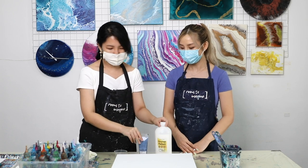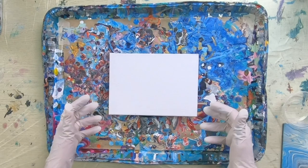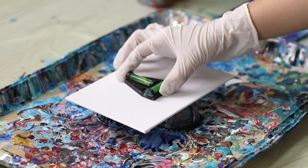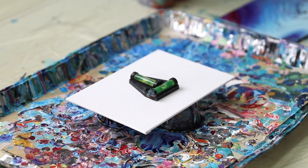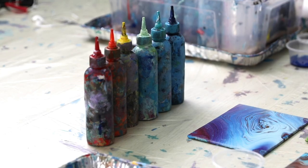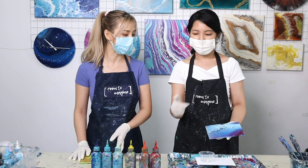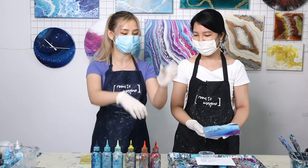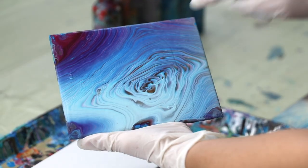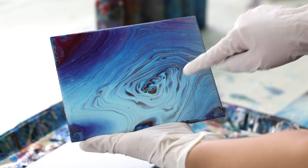We're going to try it out on a smaller canvas first before we do the larger one. Put some used cups underneath the canvas, then check with the spirit level to make sure everything is level. For this technique, we actually need to do a little bit of planning. The order of the colors that go into the cup will determine how they show up — the first color that goes into the cup will end up in the middle, and the last color will end up more around the edges.